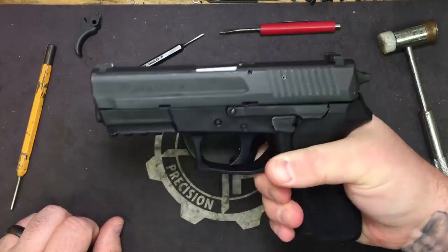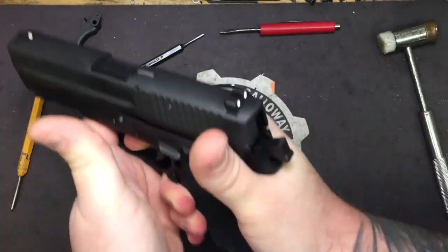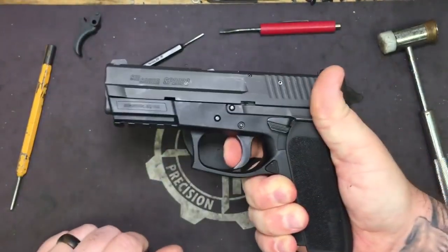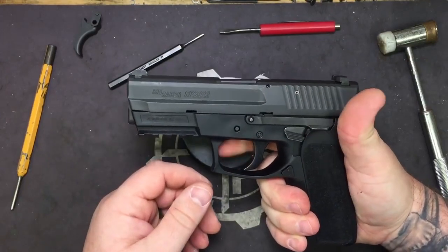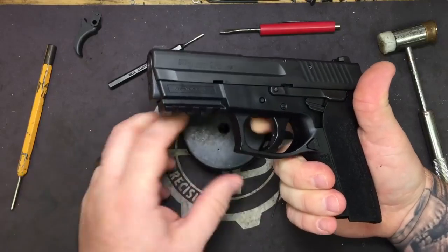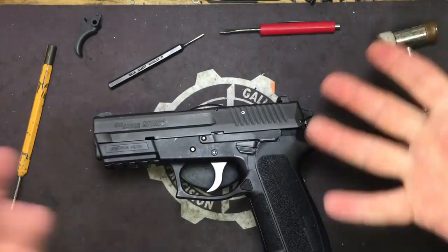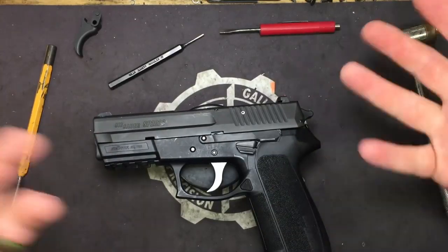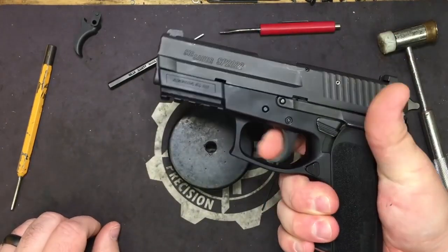It's a great pistol and the Hannibal trigger makes a huge difference in it. It gets rid of the trigger bite too that's associated with some of the 2022s. The biggest reason you run into that is just because this is a mass produced pistol — not all of them have it, some of them do. But this will get rid of it for all of them.